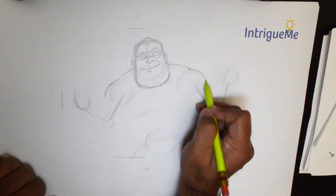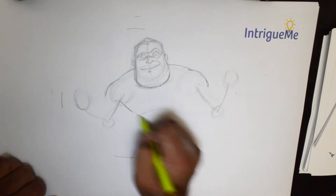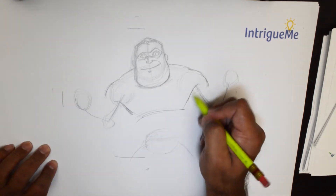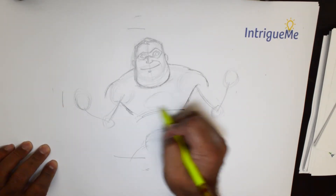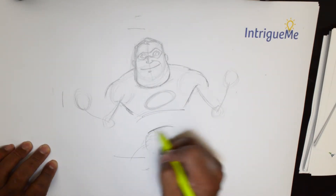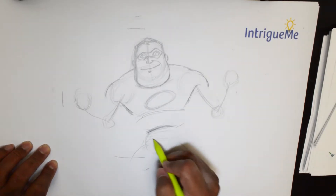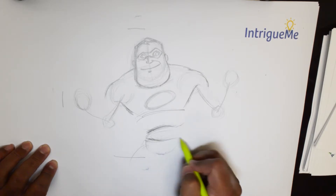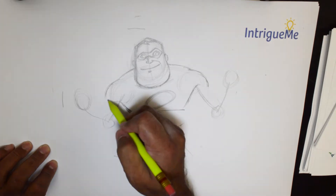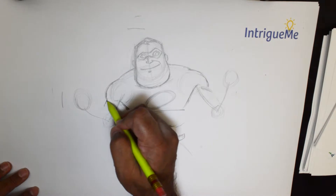I would do it this way — just put in the chest first like that. There are not too many details going there; there is the logo like that, and an oval that is the rib cage area. Just under that he has that belt, then round off this thing somewhat.